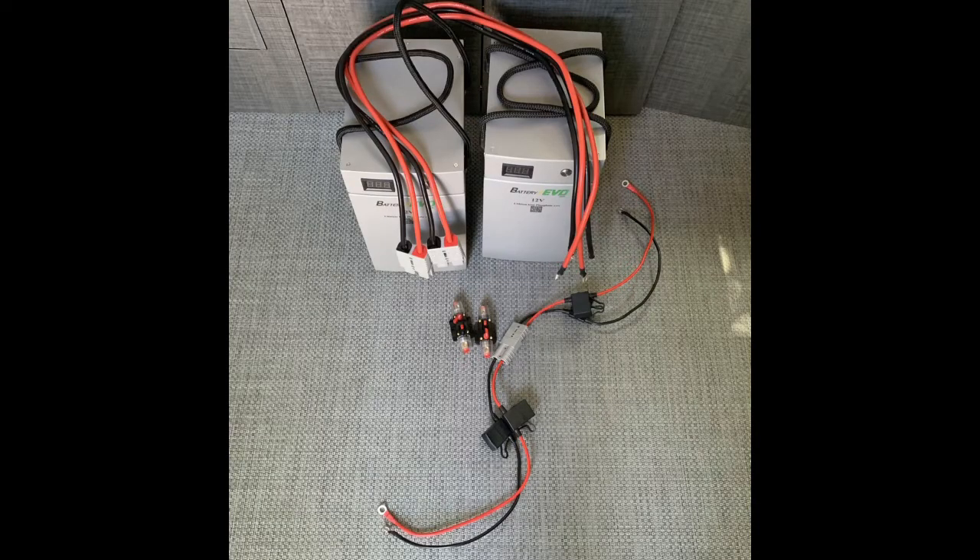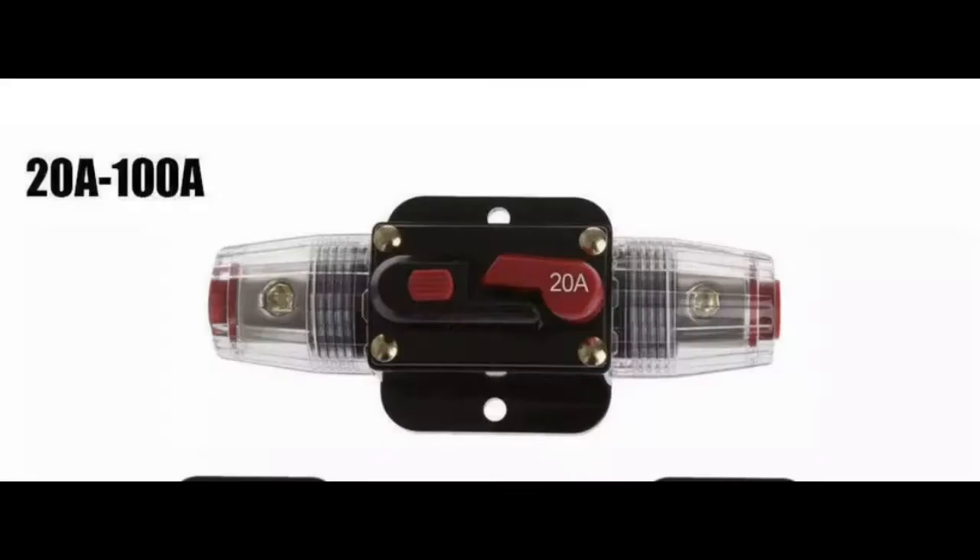I am a Battery Evo dealer, so I went with two 202 amp hour lithium battery packs. I like the Battery Evos — very high quality cells in a nice steel case, and they come with 600-volt Anderson connectors. I also want you to notice that every connection — for solar and the batteries — I have 40-amp breakers installed, which is pretty major. Make sure you have all your breakers.